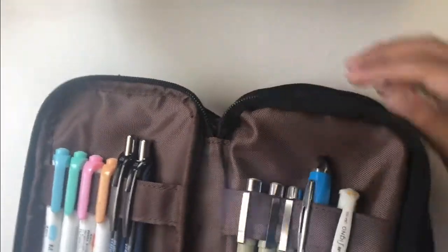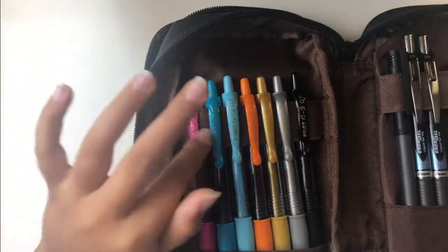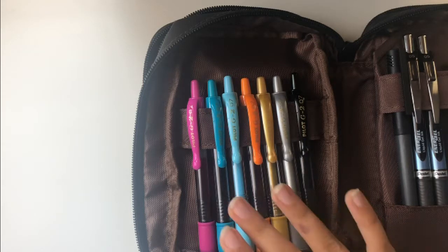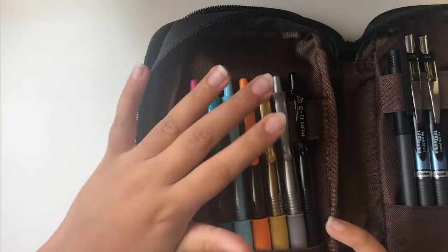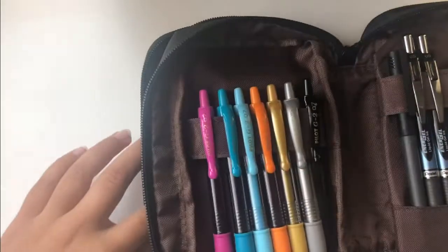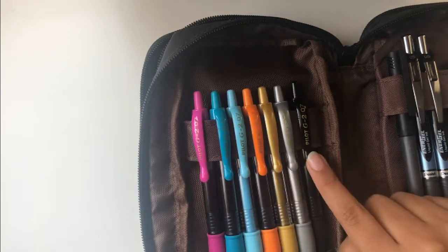Now moving on to the second pocket. On the left side, you will see a bunch of Pilot G2 pens. I got a huge pack at Costco or something. These are just some of the colors — they came out with some pastels and metallics. Some of the colors, like the pink and the two blues and the orange, match the color highlighters I have, which is helpful when writing notes. And then I have the gold and the silver, and of course just a black that I use a lot in my planner, or if I'm writing something quickly and don't want to use the Pentel EnerGel ink because it's a bit more expensive.